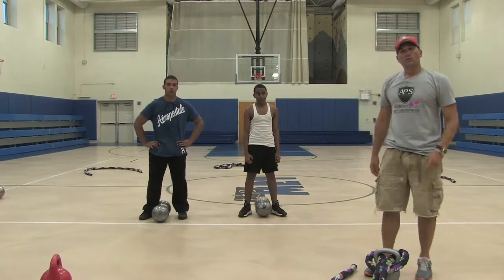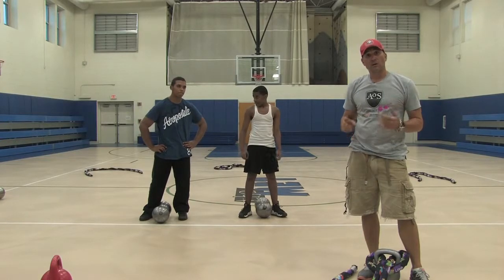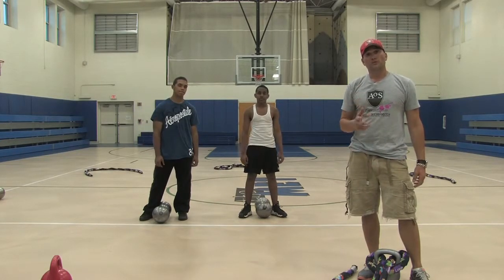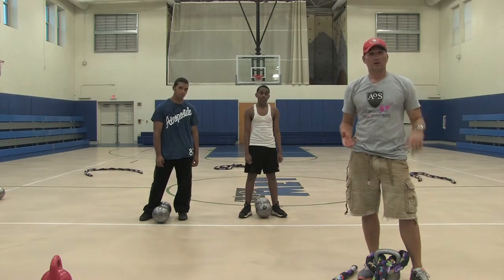Welcome to the Minute of Strength. One of the questions — actually testimony — that we get quite a bit is on how outlaw swings and vintage progressions have helped with carpal tunnel quite a bit, to the point that many of our clients, including online clients, have avoided carpal tunnel surgery. Here's how it works.